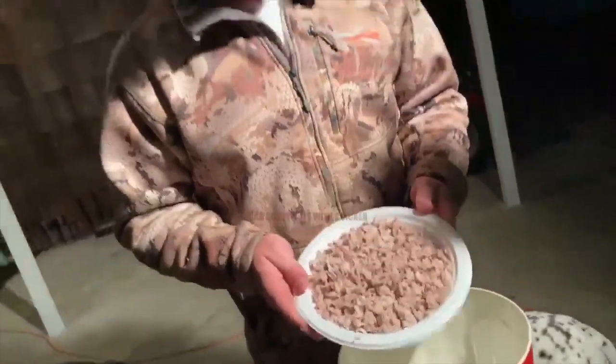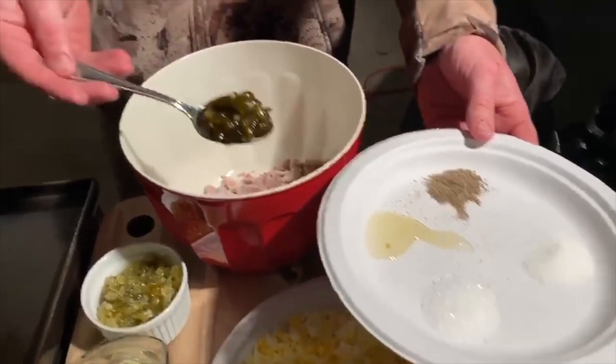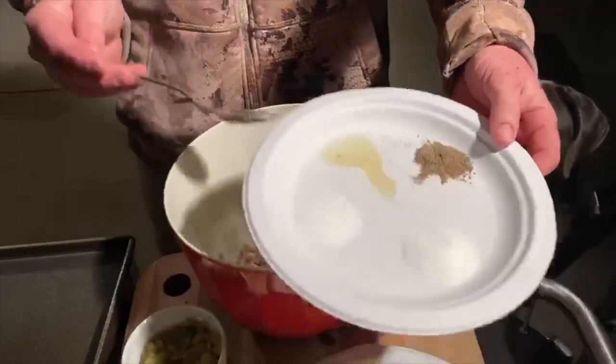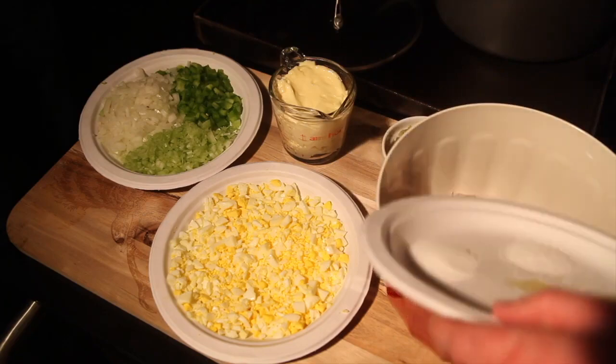About a pound to a pound and a half of meat, put it in. Add a tablespoon of candied jalapeño with the juice, a teaspoon of salt, a teaspoon of sugar, and a teaspoon of pepper. Add all that in.